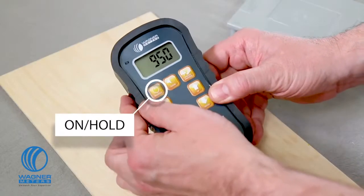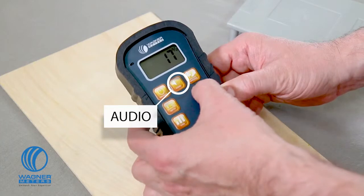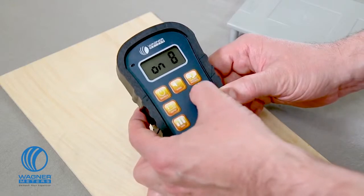The on-hold button powers the unit on and also holds a reading in case you're measuring in an area where you can't directly see the display. The audio button allows you to set a high moisture content alarm threshold and also set the volume for the alarm sound. This is useful when quickly scanning a piece of wood and trying to locate any higher moisture content areas without having to continually look at the digital display.